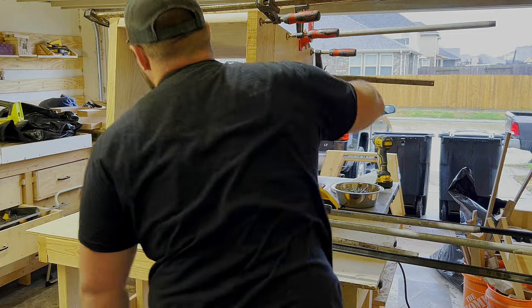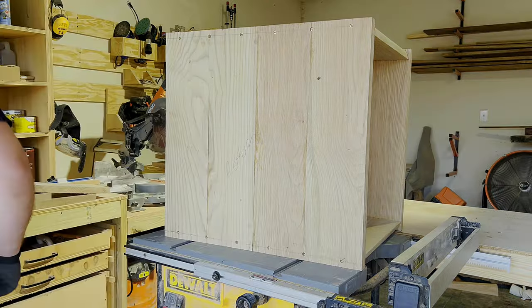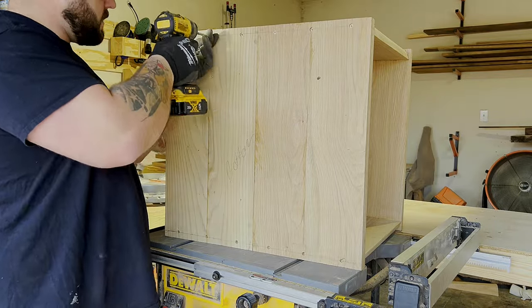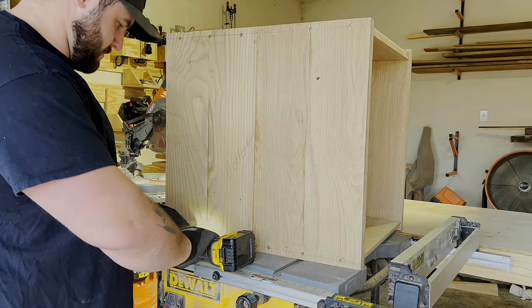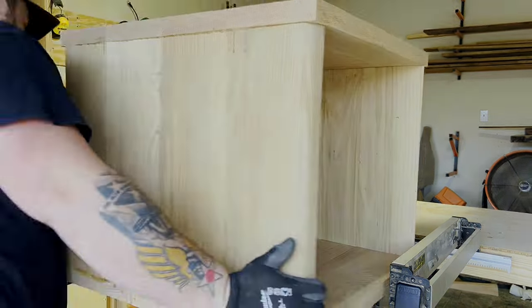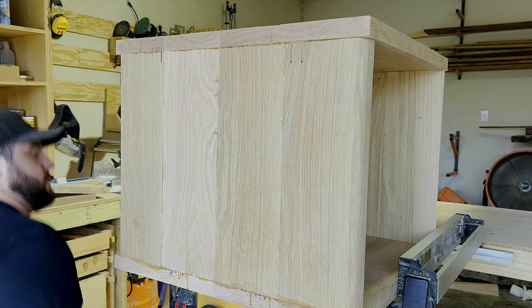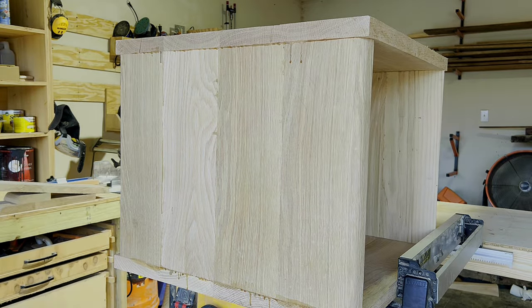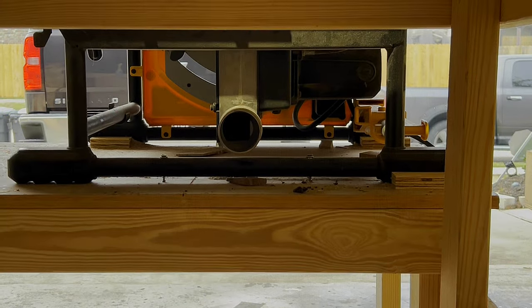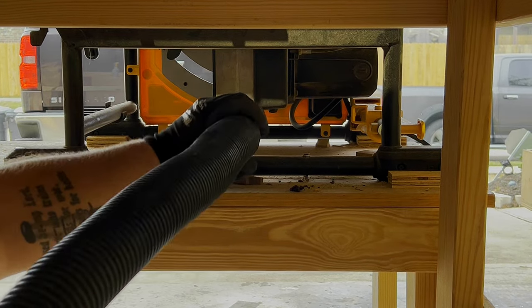While the cabinet was in the clamps drying, my wife came out and said it looked like it was going to come off the wall really far — how deep is it? I said it's two feet deep, a two-foot cube. She said we're going to need to trim that down. I asked how much, she wasn't sure, and I said let's start with six inches and see where that gets us.